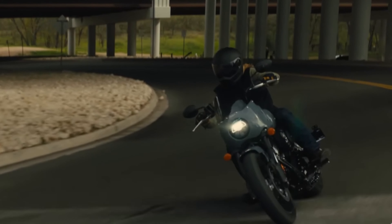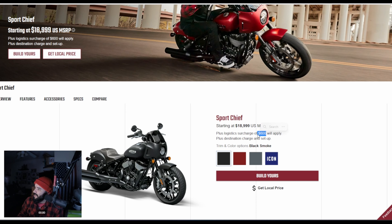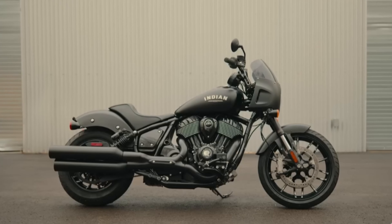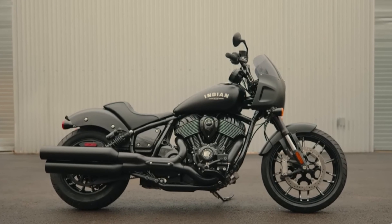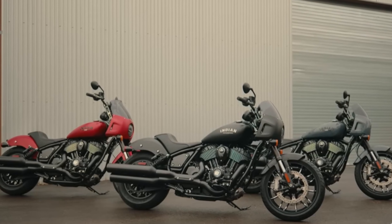For around $19k, they have now initiated a $600 surcharge, kind of like what Harley's been doing with their lineup. This is the first I've seen it — they now have a $600 surcharge for shortages and inflation and stuff like that going on.